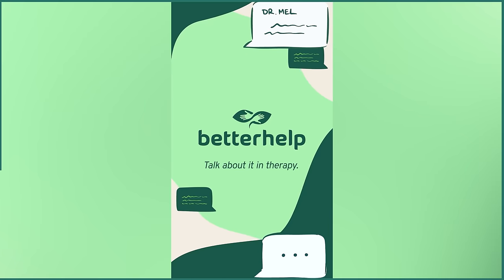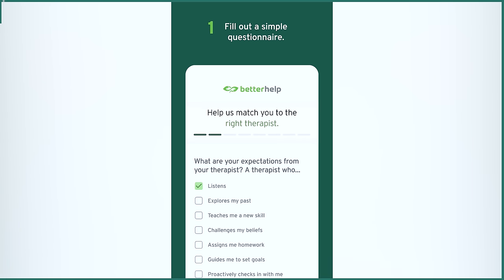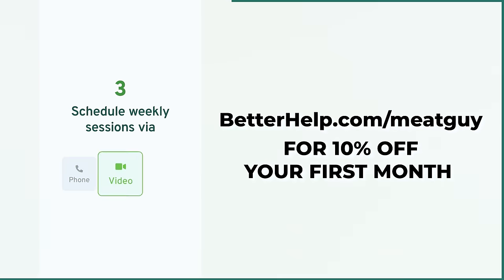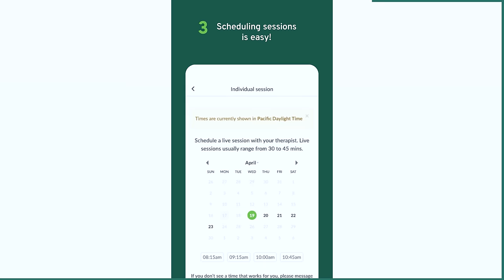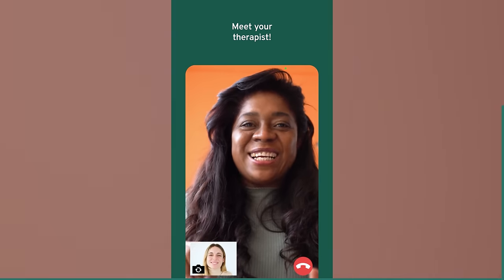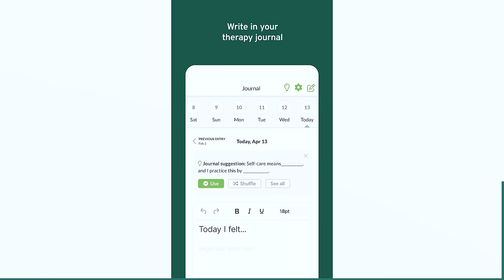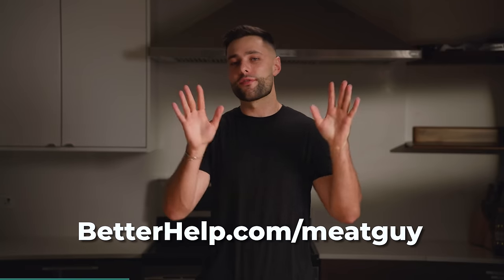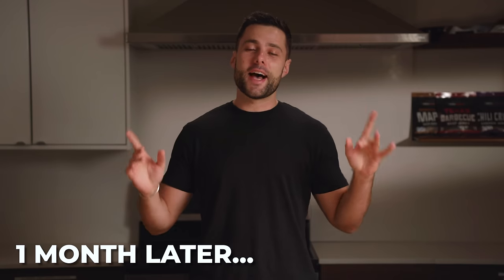I'm excited to share that the sponsor of today's video is BetterHelp. As a guy, I've always felt that getting into therapy was intimidating, but BetterHelp makes starting therapy a lot easier. Visit betterhelp.com/meetguy to get 10% off your first month. BetterHelp will match you with one of over 30,000 therapists based on your needs and preferences, and you can have your sessions as a phone call, video chat, or messaging — whatever is most comfortable. You also have full flexibility to switch therapists at no extra cost.